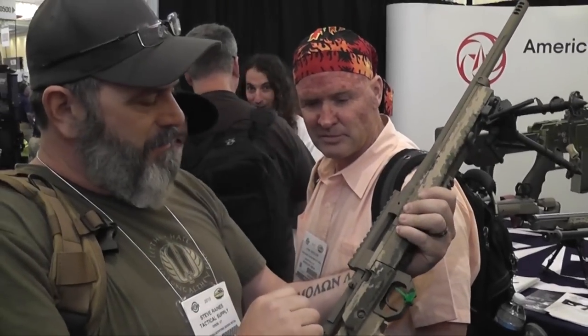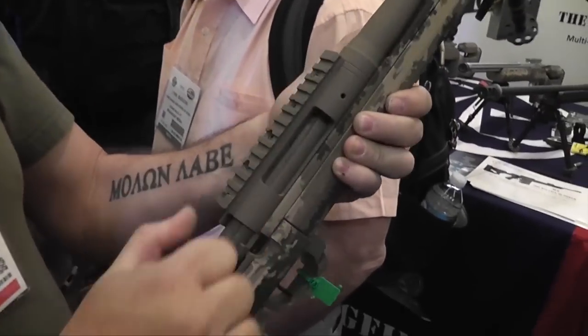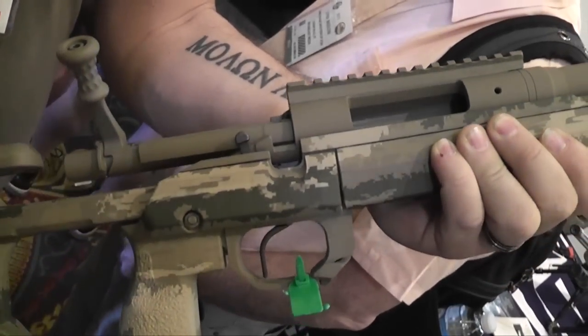Hello there Steve, what are you playing with? The brand new Mausingfield action. Mausingfield? This is an agglomeration of Mauser, Remington, and Springfield.